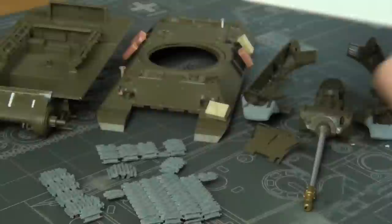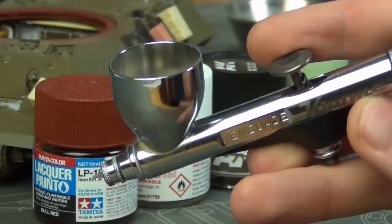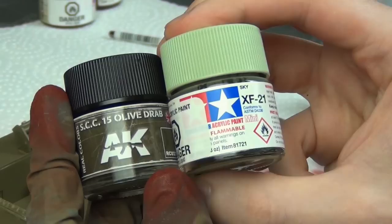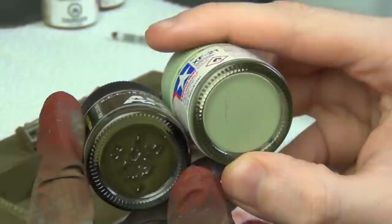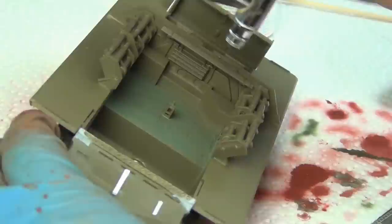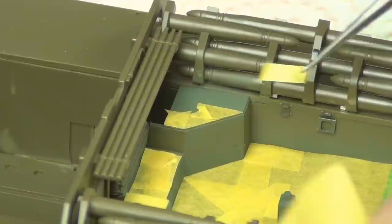I'm going to start by airbrushing some of the interior components. I'm going to use my Badger Renegade Chrome airbrush, load it up with a little bit of Tamiya LP-18, and spray this just on the turret ring because I wanted a little bit of red primer showing on that area. Now I mixed up SSC-15 olive drab and lightened it with some Tamiya sky color. I probably should have used buff to lighten it because the sky made it kind of blue, but you couldn't really see it inside anyways. I learned that lesson on the exterior later.